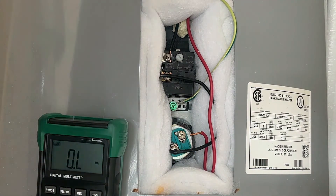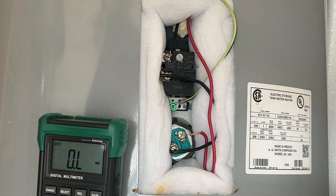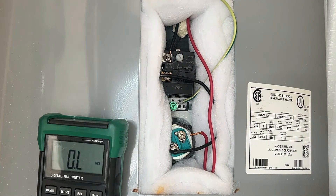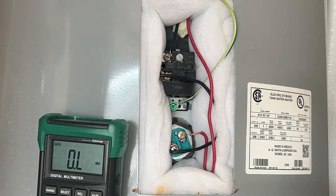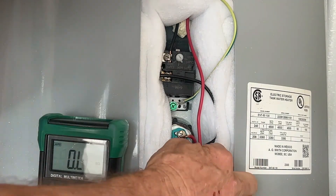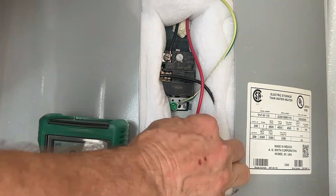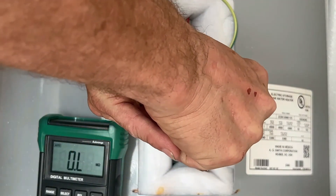That's basically what we can do with the power off. There's one more test we can do with the power on, but you must be very careful doing that. Before turning the power on, I'm going to reconnect the wires to the heating elements — make sure you get these connections snug.